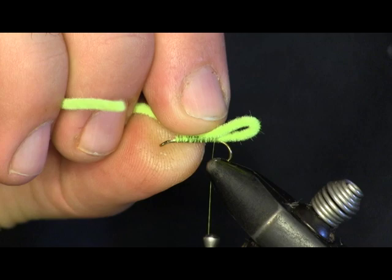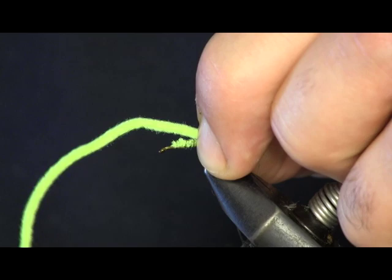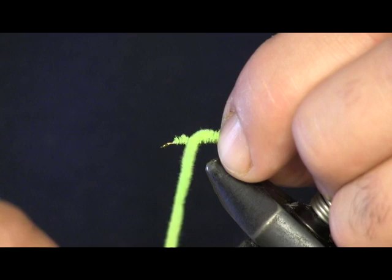Now the next thing we're going to do is take the chenille and bend it to make a loop on the back. You want your loop to be about the same size as your hook gap. So we're going to sit that on top — soft loop — pull it down tight, secure it into place, make sure it stays right on top where you want it, and put a couple wraps around there.